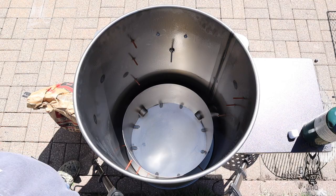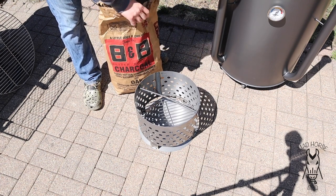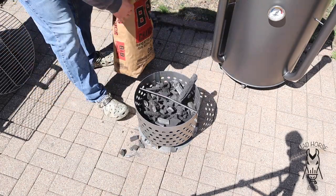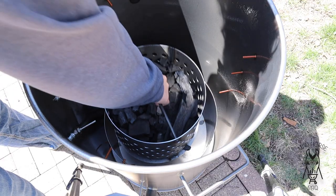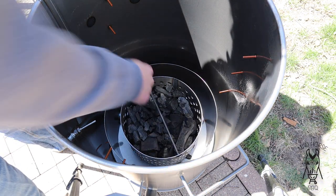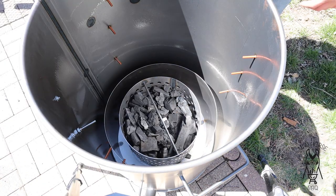Now let's go ahead and fill the basket up with some charcoal. The charcoal we're using today is B&B oak lump. I'm pretty sure I'm just going to run all lump in this drum. The directions say fill three quarters or two thirds of the basket up. Next step is placing the basket down in the drum — kind of getting it even because I'm a little OCD. Then take the wax cube, put it right in the center, kind of bury it, and then light it up.